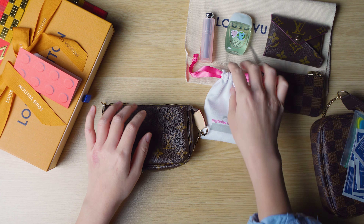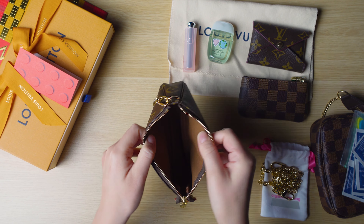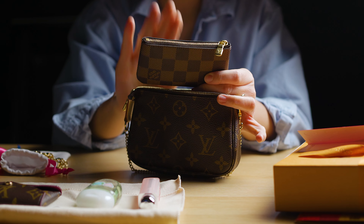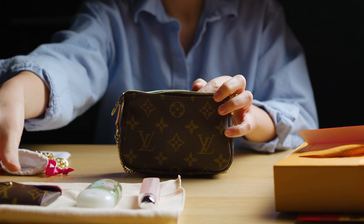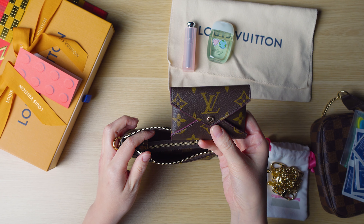As I mentioned, I use my Damier print one as a catch-all. Some people use this as a mini purse by putting a crossbody chain on it. I do have a longer chain that I ordered from a website called Organize My Bag. You just hook it up to each side, and as you can see, you can use this as a crossbody mini bag.